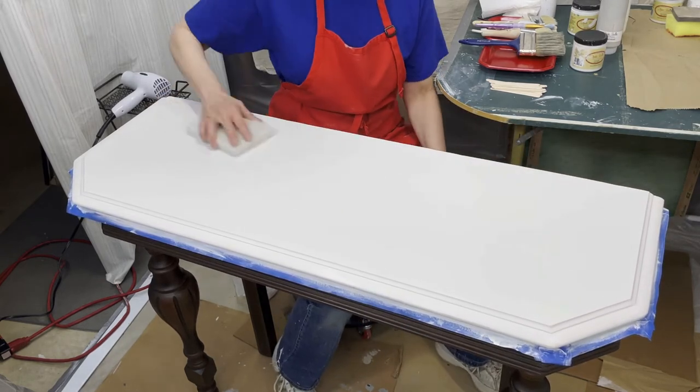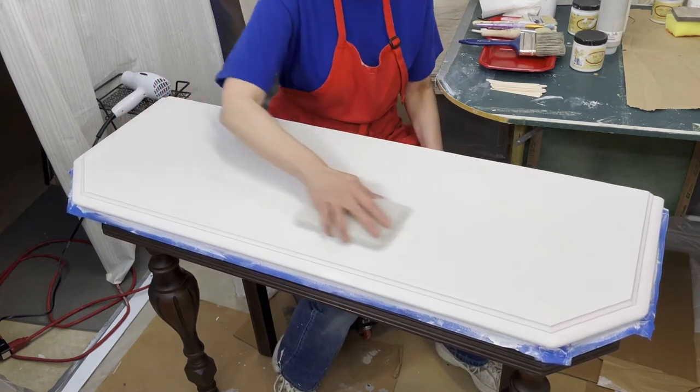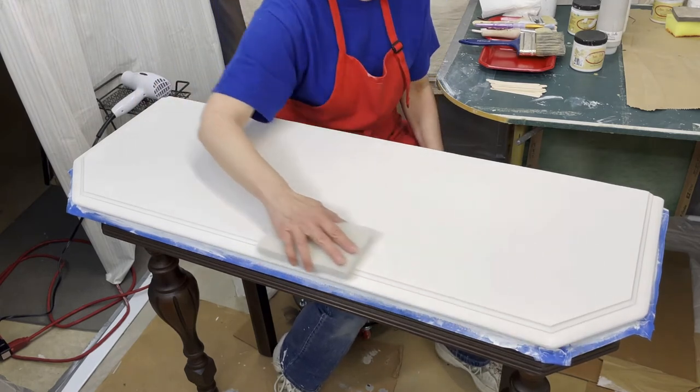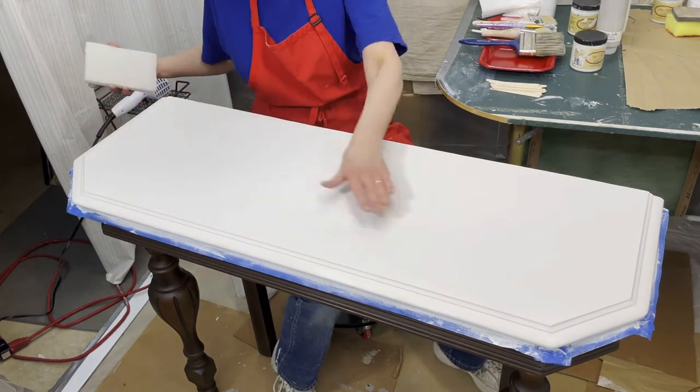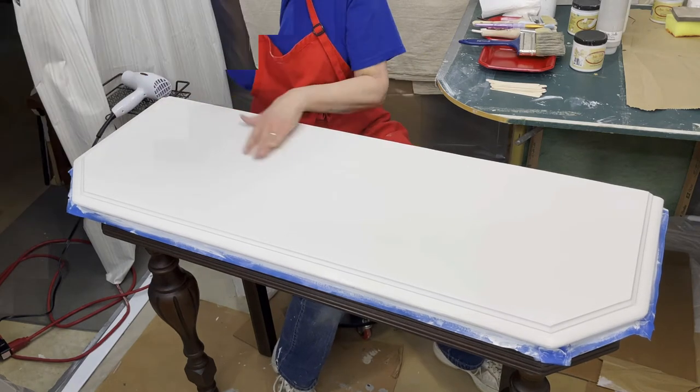Remember, this paint is not cured — it's dried but not cured. It's going to take 30 days, maybe more.